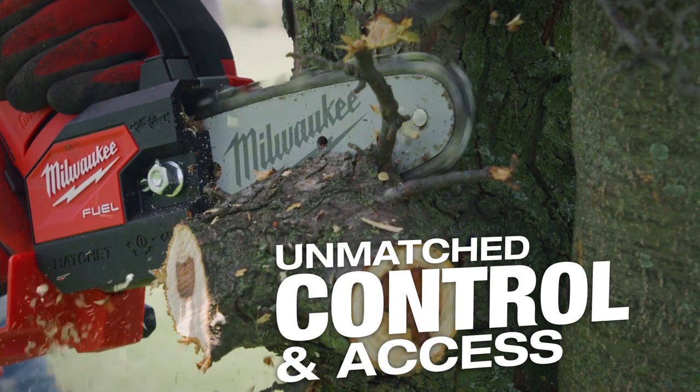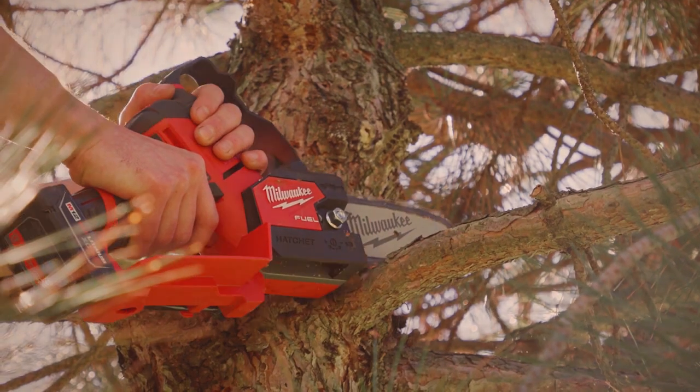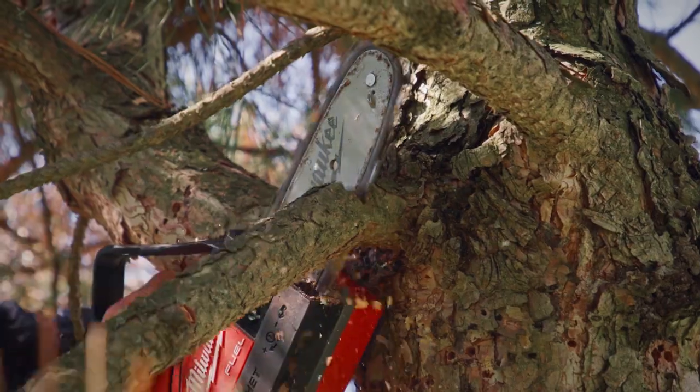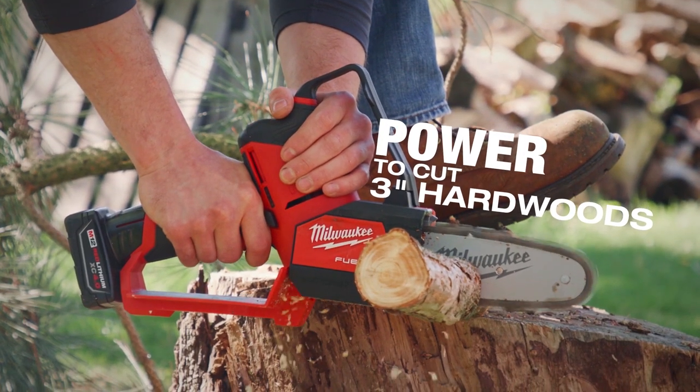You're able to get into tight spots with it. When you're talking about the health of the plant and doing the correct pruning cut, they're able to have that right next to them and can take down a three-inch branch without a problem. I was really impressed with the cutting capacity of the tool. The performance stays consistent from start to finish.